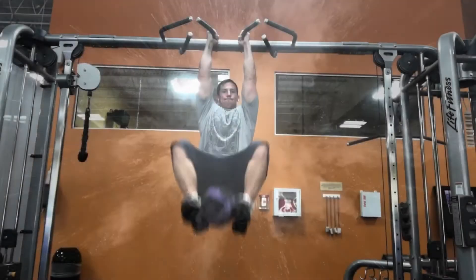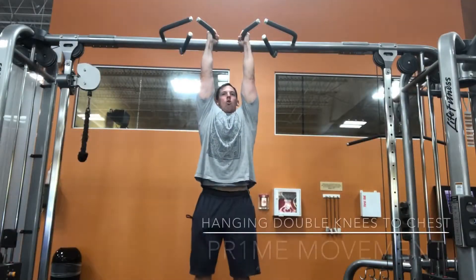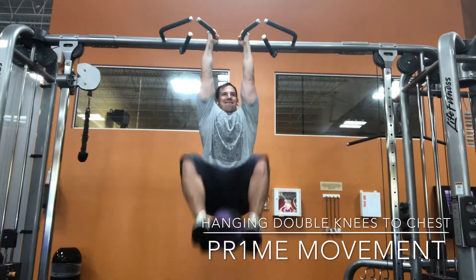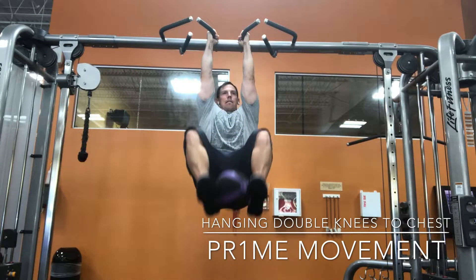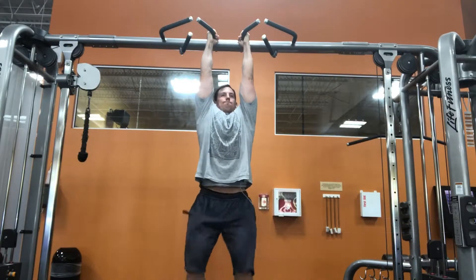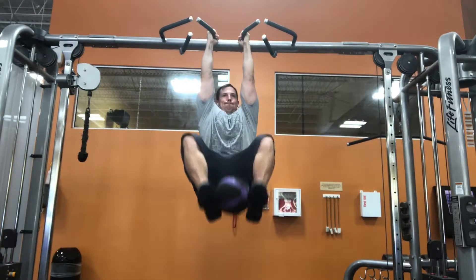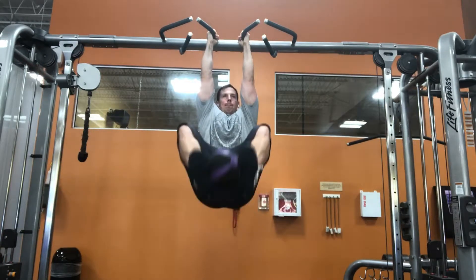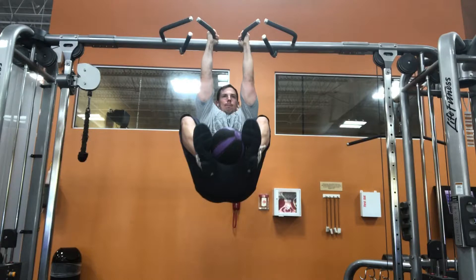Hey guys, what's going on — this is Dr. Koontz. Today we're going to go over the hanging double knees to chest, with a variation using a weighted ball in between my heels. It's a great core exercise and especially good for the iliopsoas, as it is a hip flexor dominant movement. The weighted ball in between the heels creates an external rotation moment, which really helps target the iliopsoas.